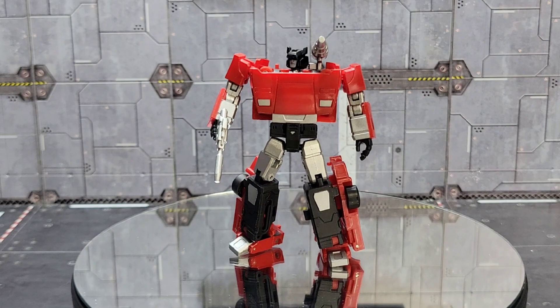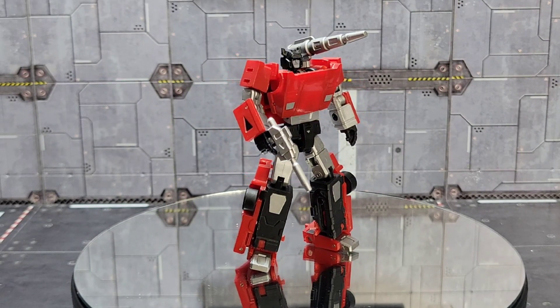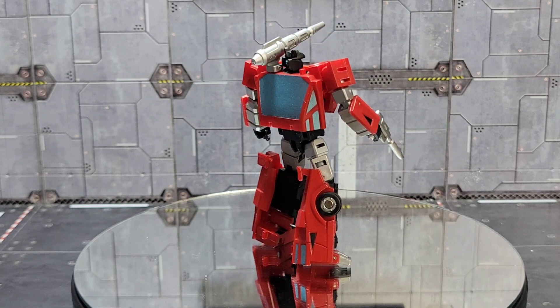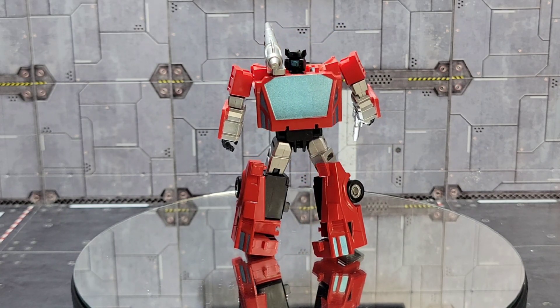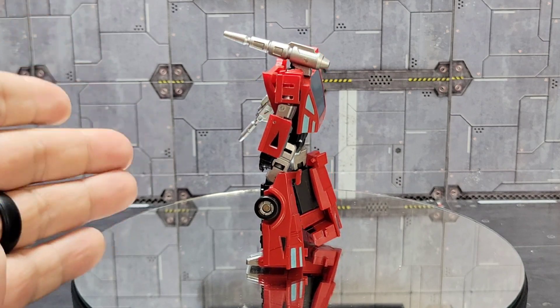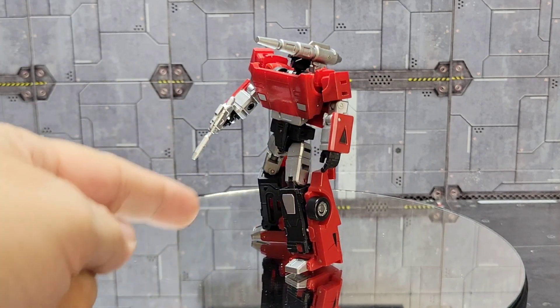So yeah, my look at Magic Square's MSB07A Red Cannon Metallic — their update to their previous Sideswipe mold — and it's really good, really worth the money. But I do have a few issues with it. The leg transformation gets a little fiddly, and the leg bits want to slide out a little bit when you start to maneuver around with it. I think the biggest thing is tolerances.